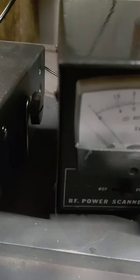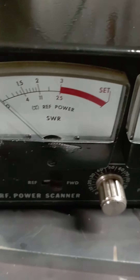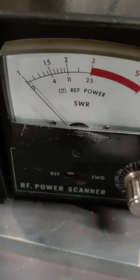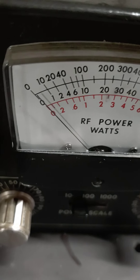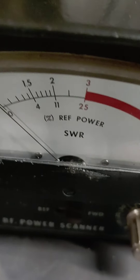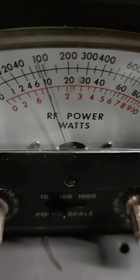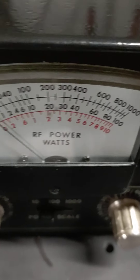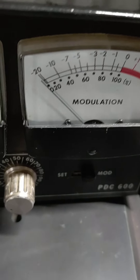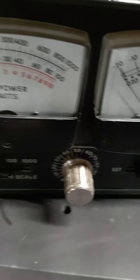Let me dead key on the lower sideband now. Here's the dead key with the SWR. And here's the audio on lower sideband. I don't know if that's what you needed, but that's what I've got.